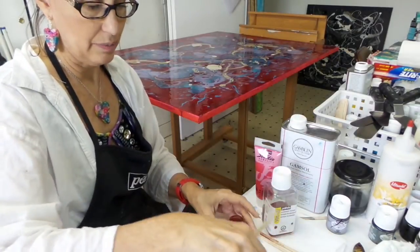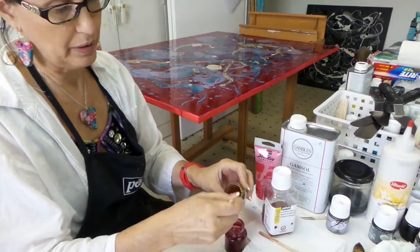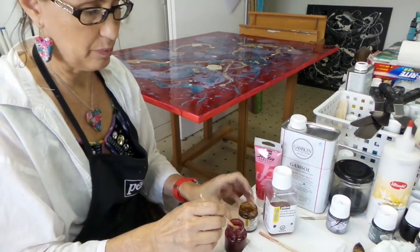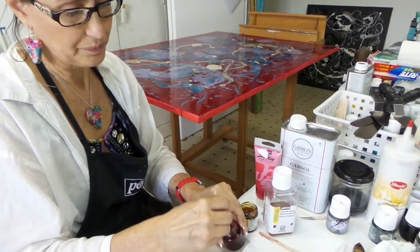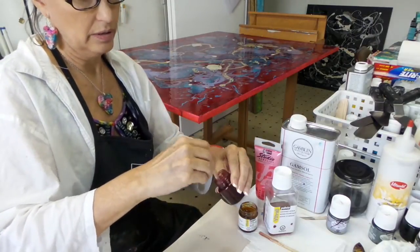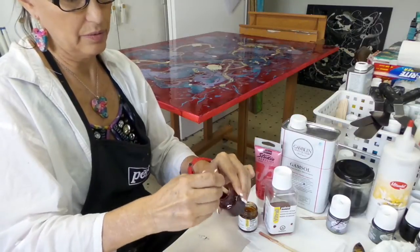Then I simply use a popsicle stick and pull out some of the — you can see it's very syrupy. I'm going to take some of that, usually no more than 30% of the no drip medium to the paint. I'm going to put this thickener in here and mix it around in the bottle to get the paint to be thicker and make the paint stick to the sides. Mix it really well.